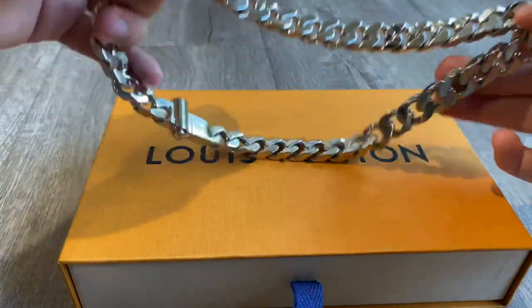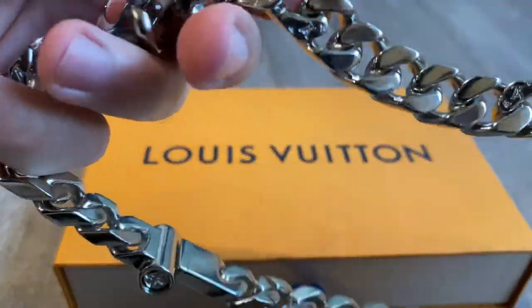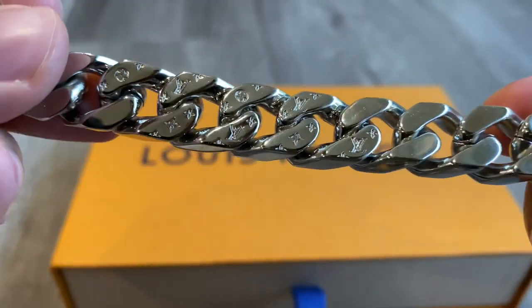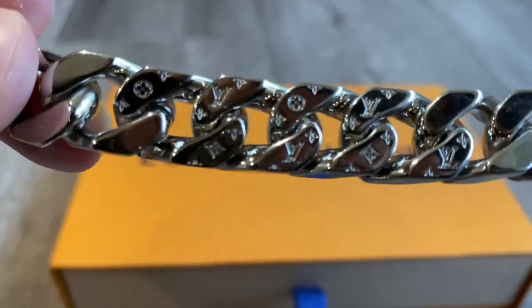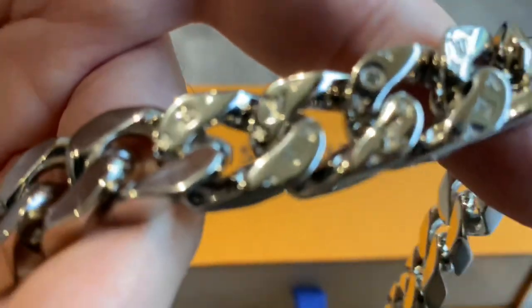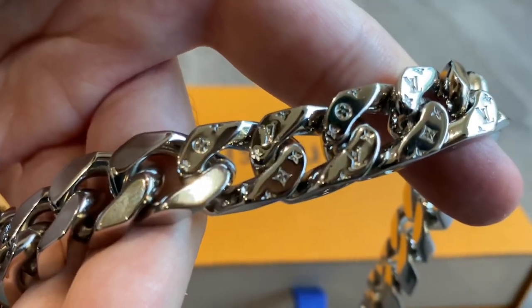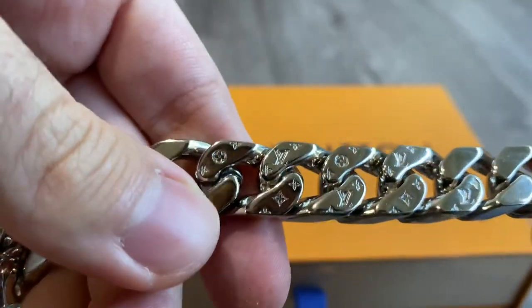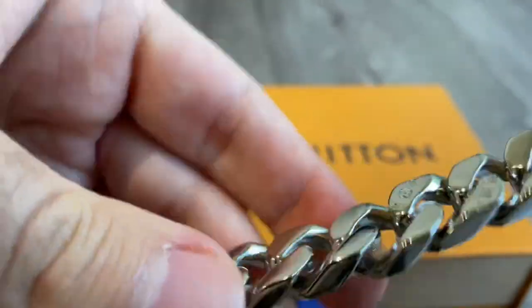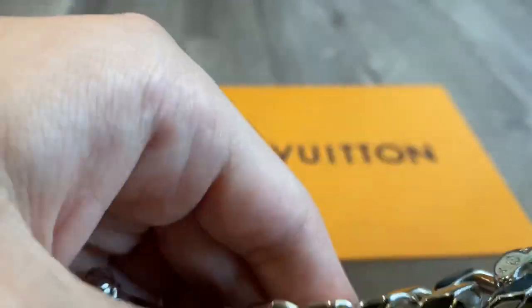Getting into the details of this Louis Vuitton chain itself — the first thing I want to show are these monogram prints speckled throughout the chain. They don't show too much because it's the same color; it's just engraved onto the metal itself. As you can see, going all throughout the chain, most of it is in the middle but there are some others speckled in throughout different parts of the chain.